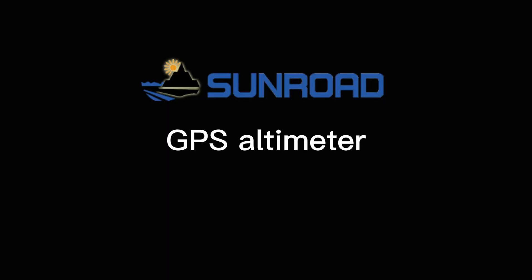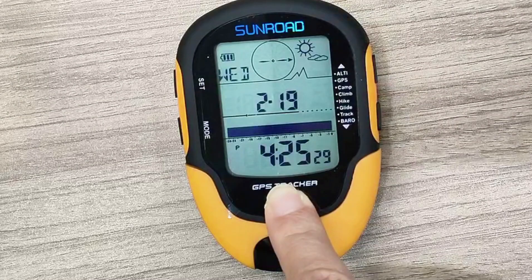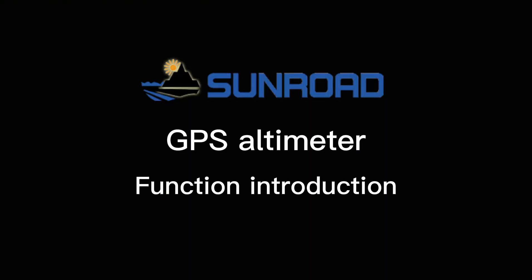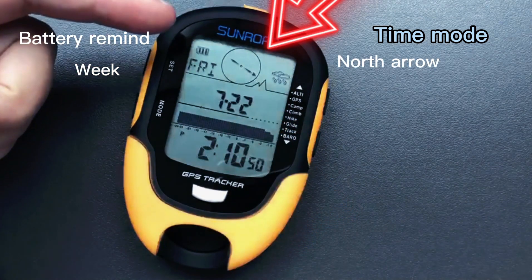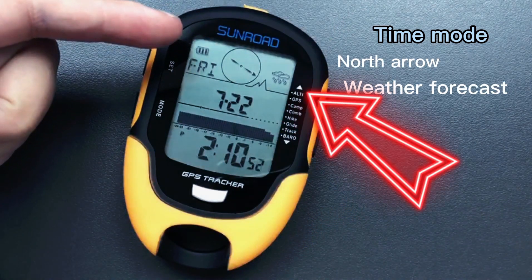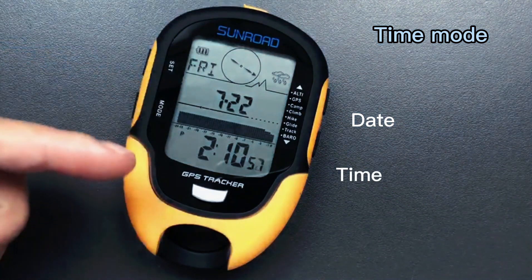Thank you for using SunRoad GPS Altimeter. Long press the silver button to turn on the unit. Here is the battery reminder, week, north arrow, weather forecast, date, and time.